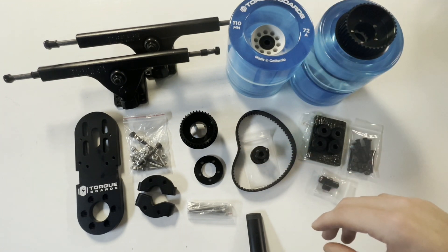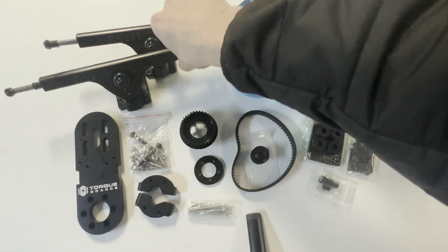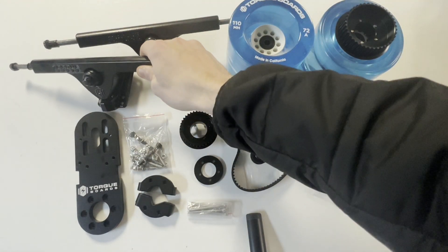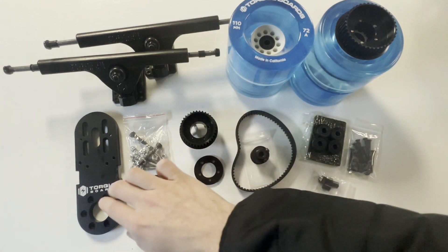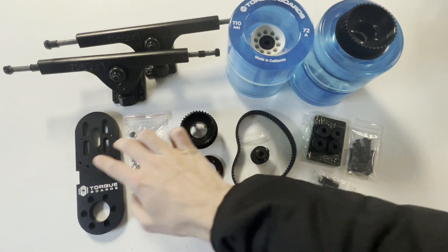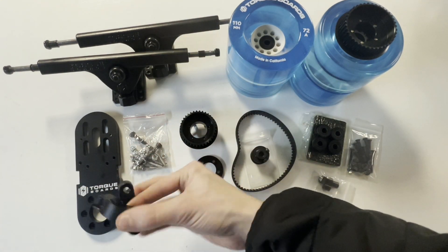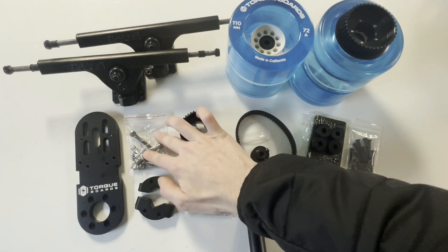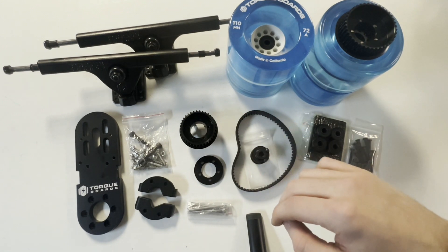First off, we have this set of two 18mm trucks — one rear truck and one front truck for our setup. Next up, we have our V7 motor mount with its corresponding V7 two-piece motor mount clamp, followed by all the bolts to attach everything together.